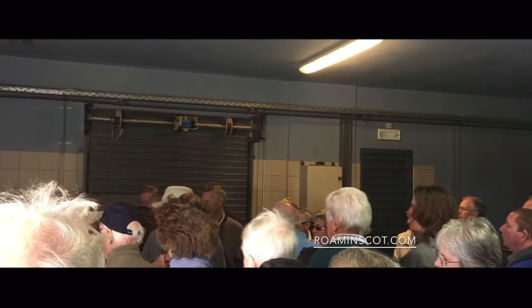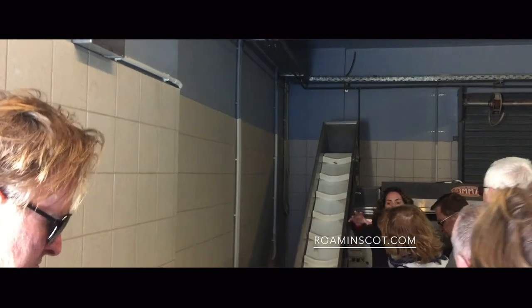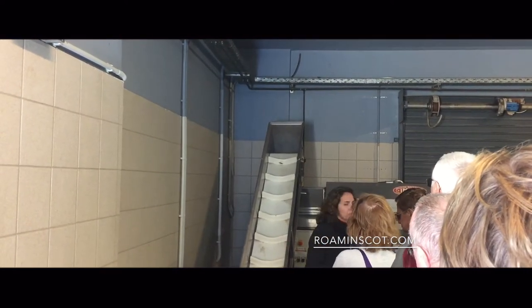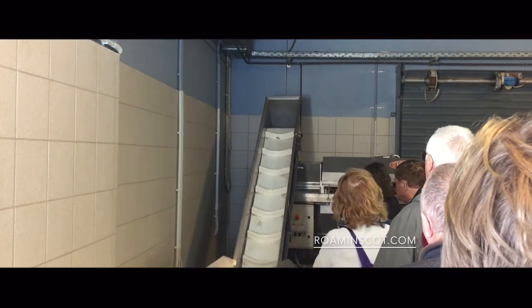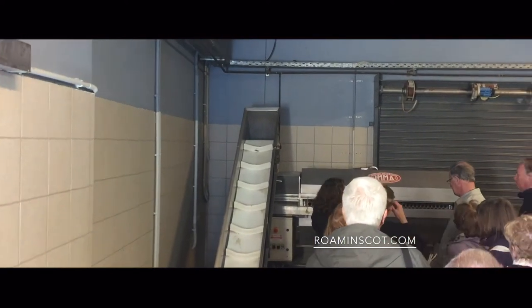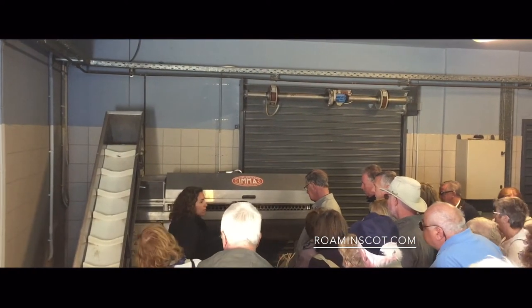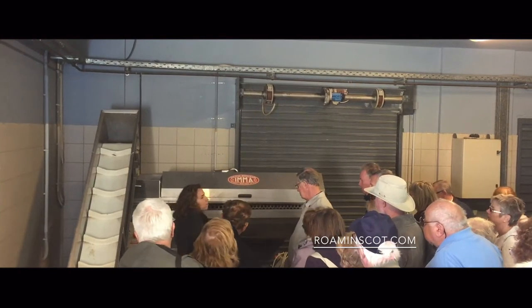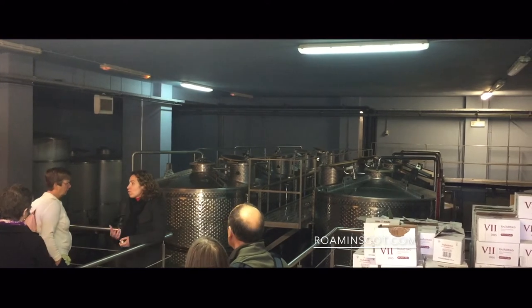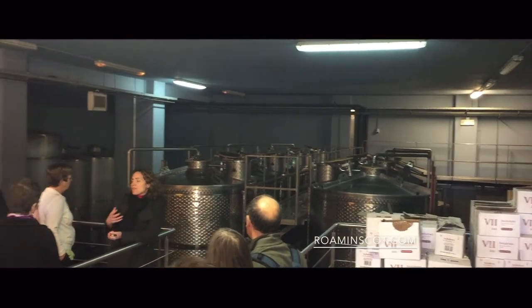Here in this sorting table we put all the grapes, and if we see that something is bad we take it out. Then we put the grapes in the destemmer where the stems are taken away, and then we crush them in the crusher. When we have red grapes we put all the pulp in the tanks. During this period, during the alcohol fermentation, the temperature increases, and this is something bad for us.